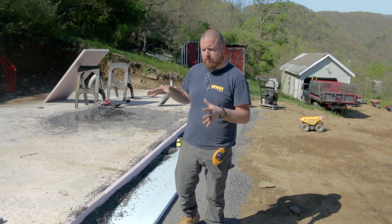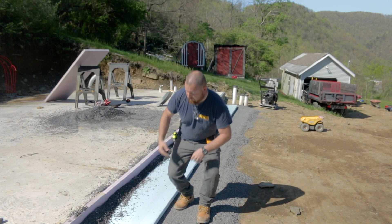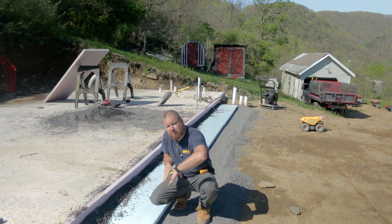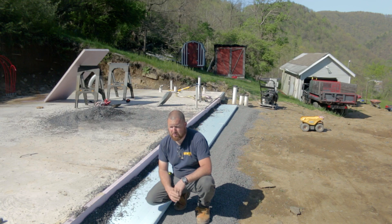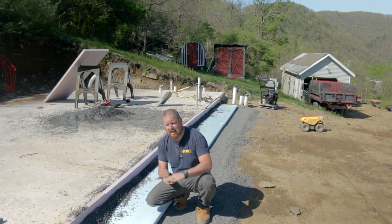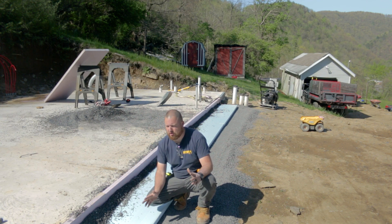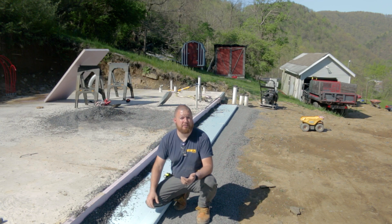There you have it — this is our frost shield barrier. Basically the way it works is frost is going to have to start out here and start freezing back towards the pad, because this is going to insulate from here underneath. It's going to have to work underneath this and get underneath our slab as well. I have mine set at two feet. The further out you go, obviously the more protection you're going to get, and the thicker your insulation. This is two-inch board, two feet. To get underneath our slab we're probably looking close to 32 to 36 inches — we're right there on the border.